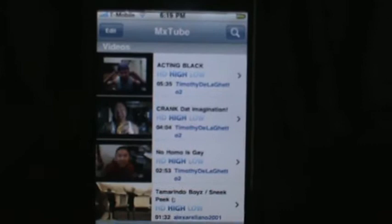It's free. Basically what you do is search up any video from YouTube.